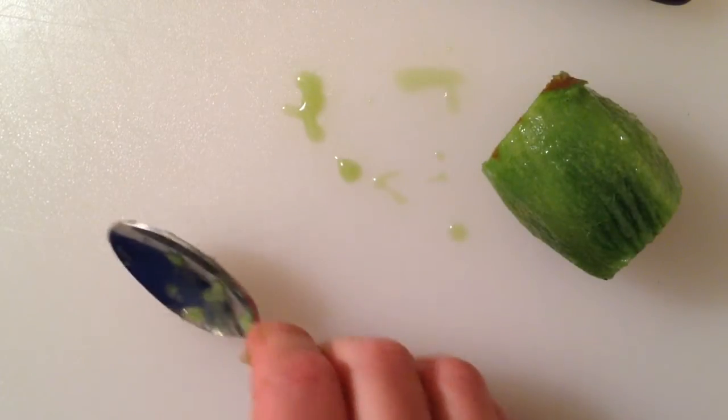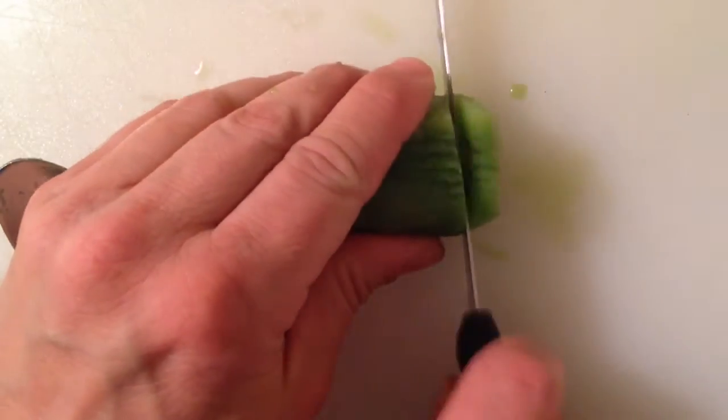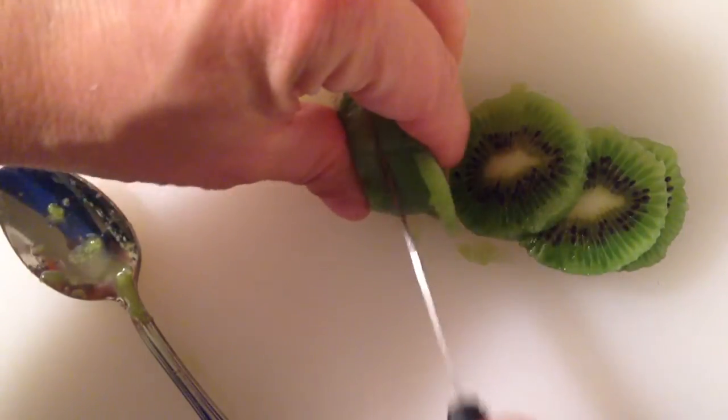It's about a thousand times faster and easier than using a potato peeler, and it comes out great. And then when you're going to peel it, you can just slice up your pieces of kiwi and add them to your favorite snack.